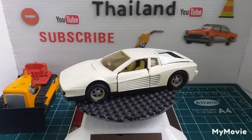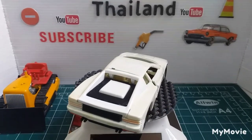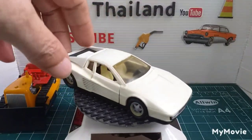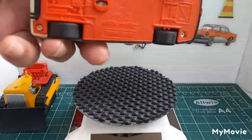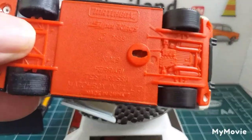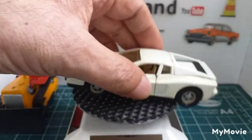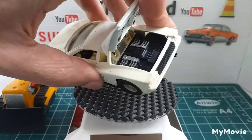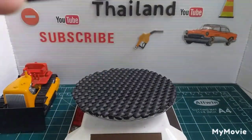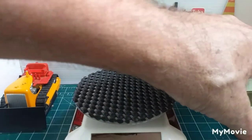This is a Matchbox Super King. It's got a little chip there. Opening doors, and this thing opens at the back. It's a Ferrari Testarossa — plastic base, a bit big for my turntable. That opens for the engine. I don't think I did a video on that one, though I did that one a while ago.